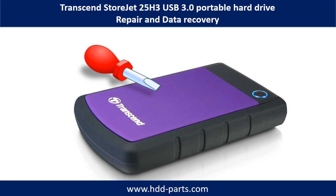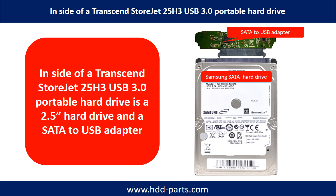Hello there. In this video, we are going to talk about Transcend StoreJet 25H3 Portable Hard Drive Repair and Data Recovery. Inside of a Transcend StoreJet 25H3 Portable Hard Drive is a 2.5 inches hard drive and a SATA to USB adapter. The hard drive brand name could be Samsung or others.